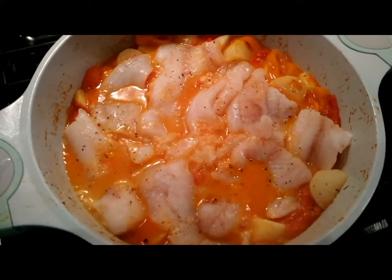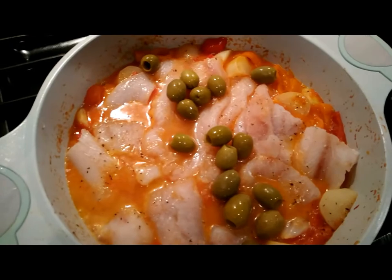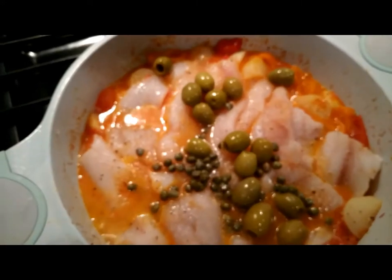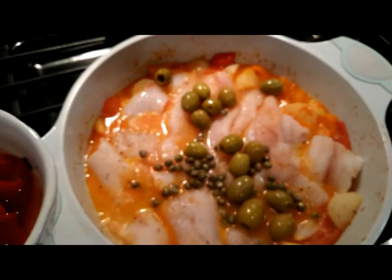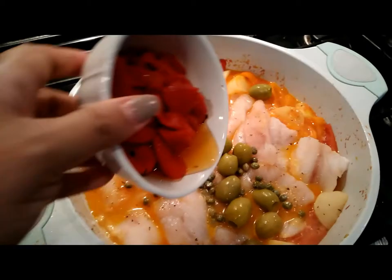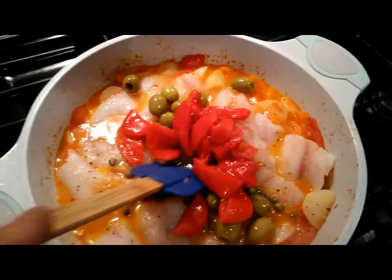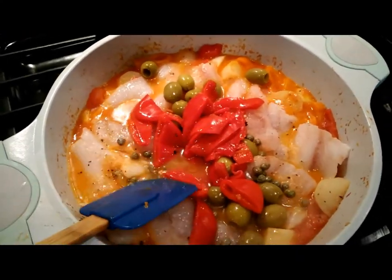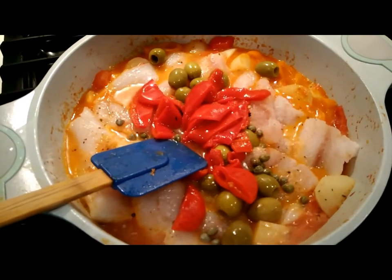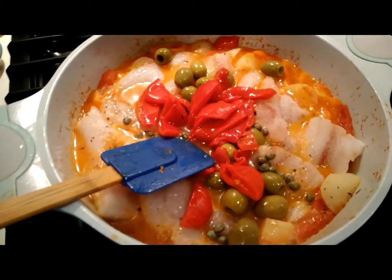Now we're going to add the rest of the ingredients to the pot. We're going to add the olives, the capers, and the roasted bell peppers. Then we're just going to go ahead and mix everything in the dish — be careful not to smoosh the fish because it's very delicate, so just move the ingredients around the pot.